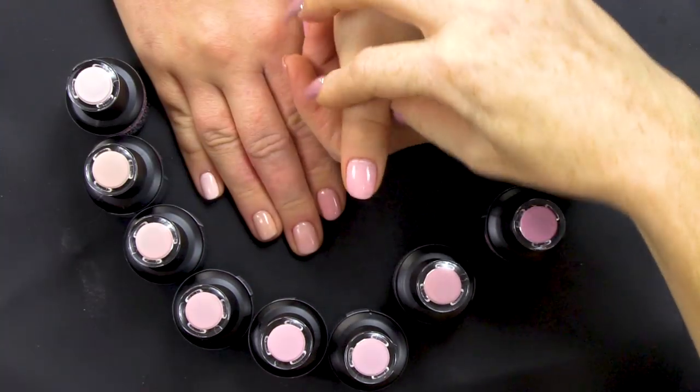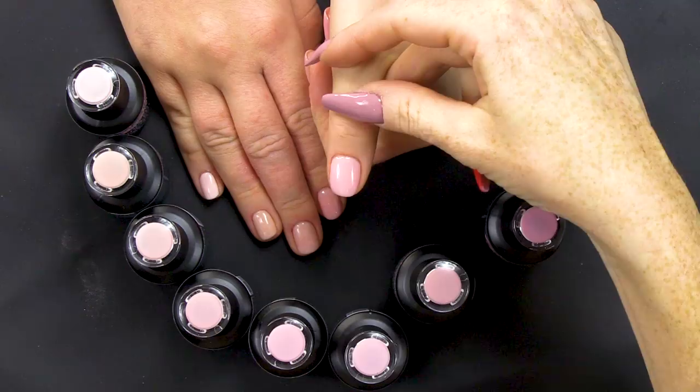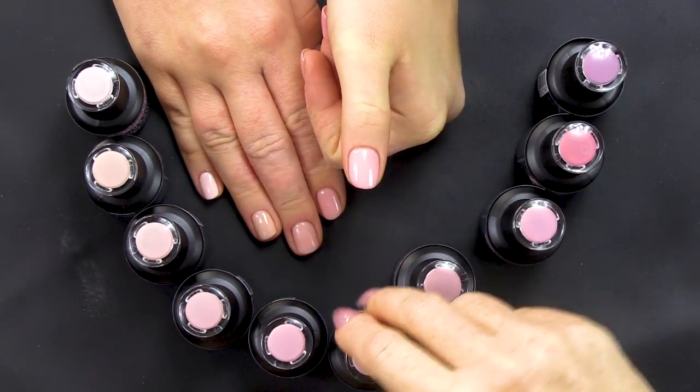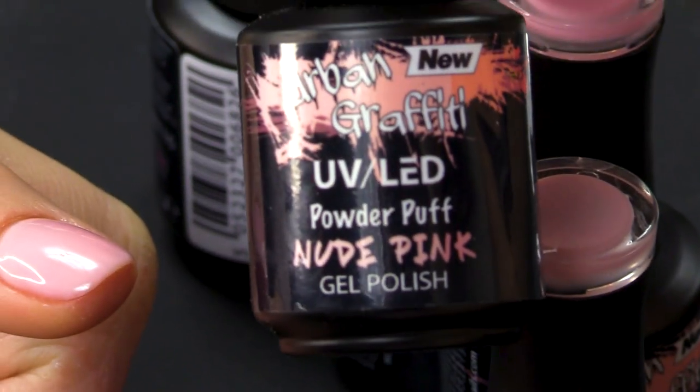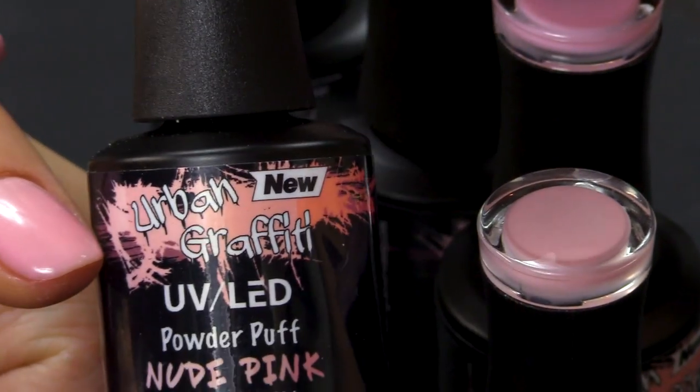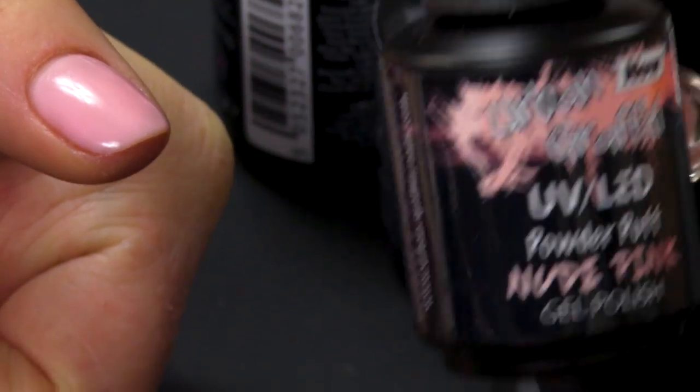And then we have, on the thumb here — can you see how we're getting a bit more pink? So it's not quite Barbie pink, but it's definitely a pastel pink colour, and that's Powder Puff. So it's a paler pink compared to the others.